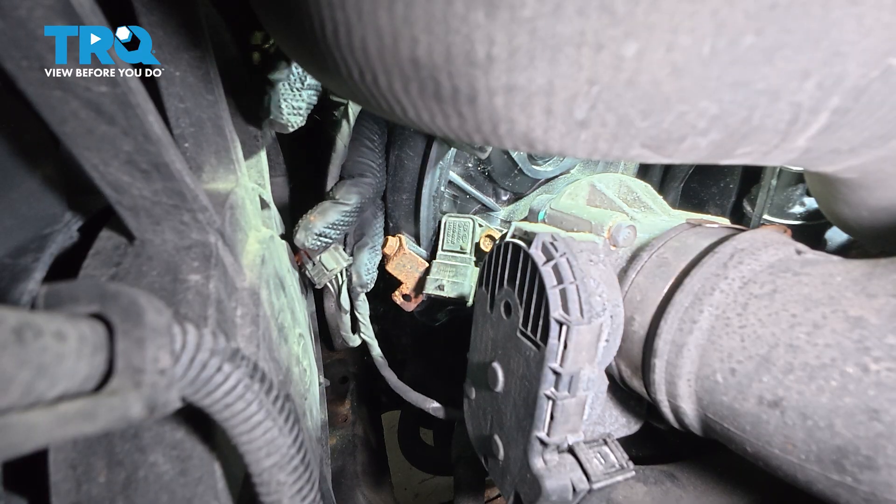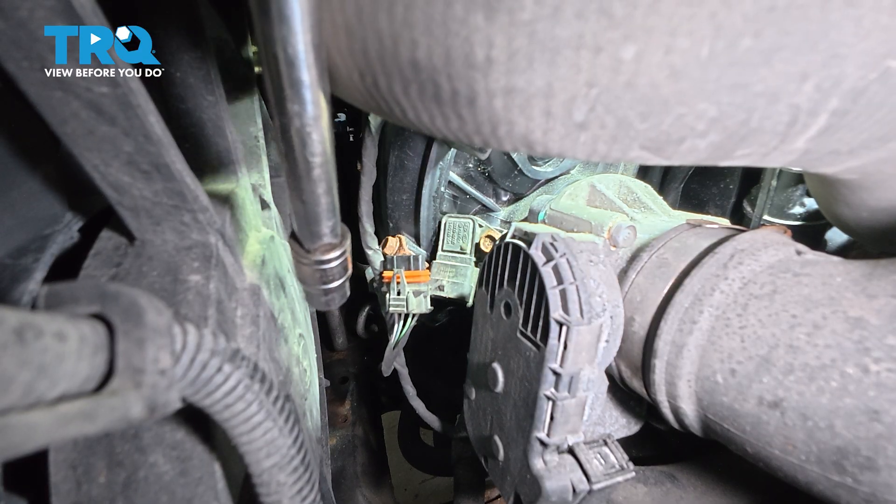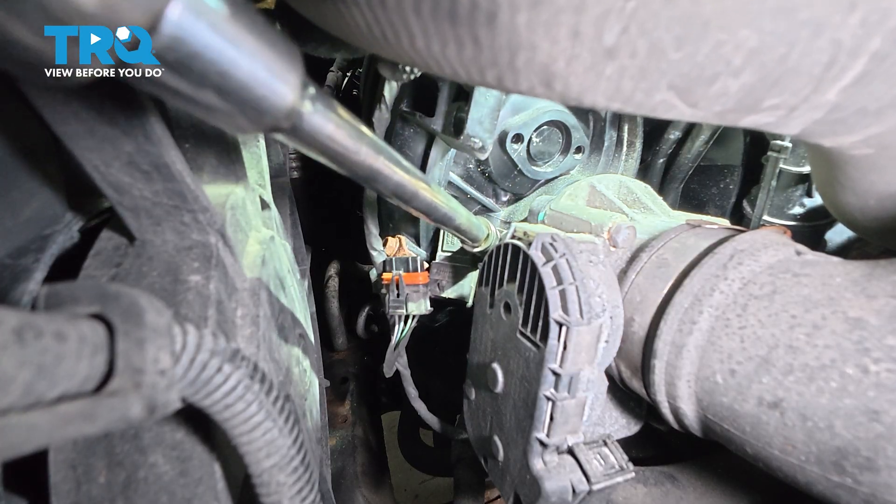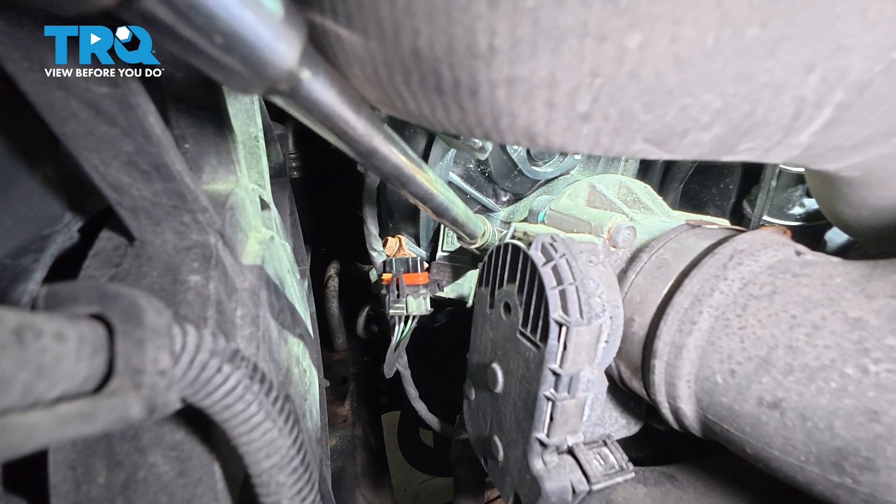Once you have that off, we're going to use our shallow 10mm socket, our 6-inch extension with our ratchet. We want to go ahead and loosen and remove this bolt.